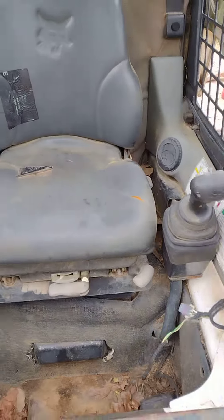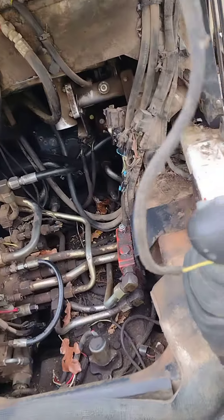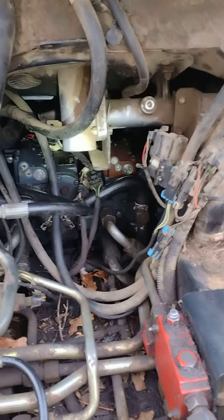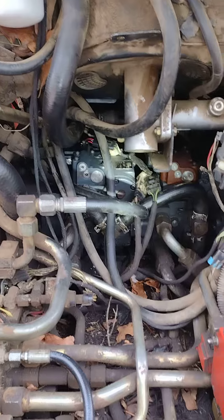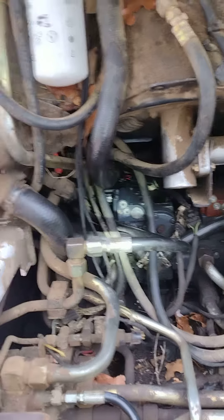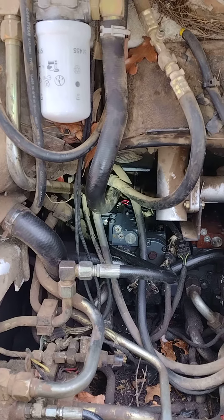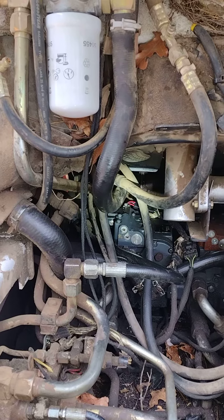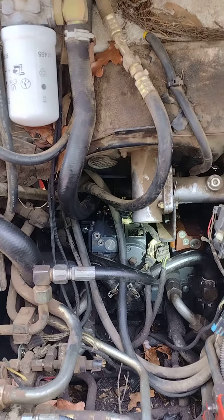So you lift the cab, and you can see that rusty one back there. There's one for each side, so whatever side's not working, it's probably that side. They have an electric plug in the back. There are about six T-130 bolts on top, so you just pull the bolts out, pop it off, and pull your new one on.